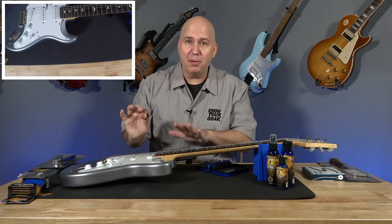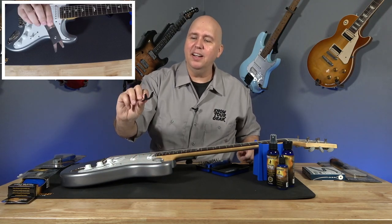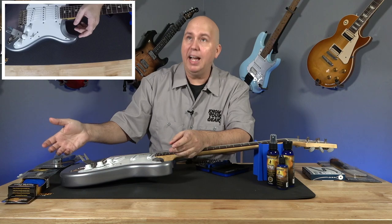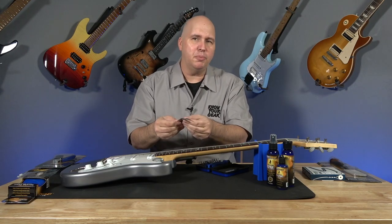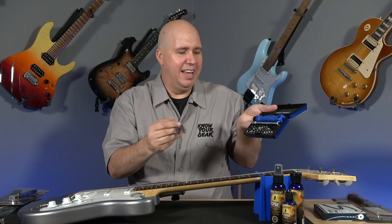Remember, this is my personal John Mayer Strat. They've improved it — they did two things I like. They made it thinner, so it's easier to get underneath the knobs. But also, they made it so that it won't damage the finish on the guitar. The other ones I feel pretty confident about, but this one I feel even more so. And they put a little spot for it in this toolkit — pretty cool.